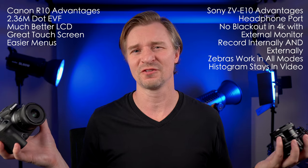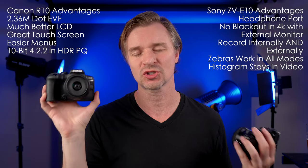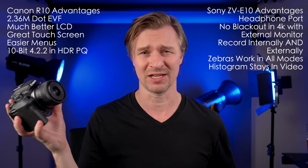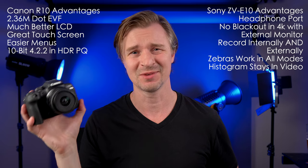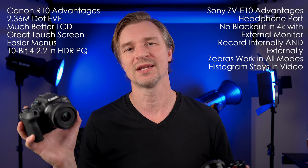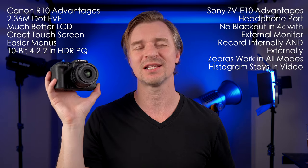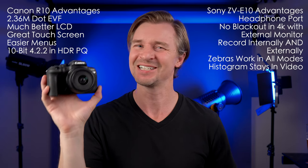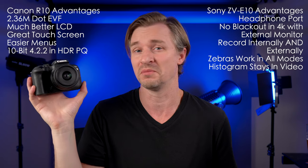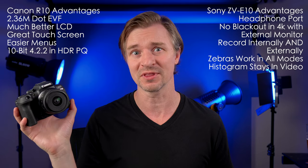Speaking of big deals — 10-bit. The Canon has 10-bit. Yes, I will use an external monitor to check exposure since I can't trust the Zebras and the histogram disappears. But you do get 10-bit footage, which is absolutely fantastic. I wish it had C-Log3 — if this had C-Log3, I would have bought it immediately. But it has HDR, and I can get 10-bit in HDR, so I can get by with that.